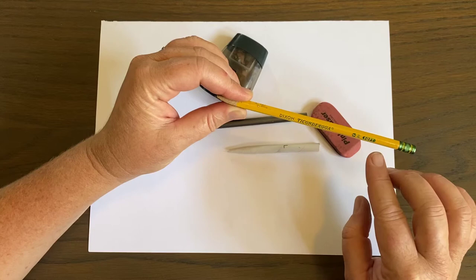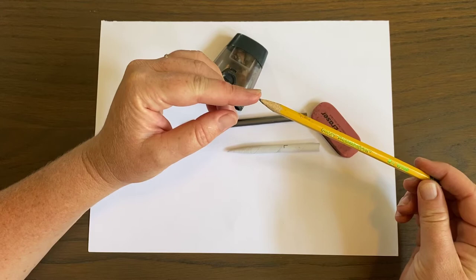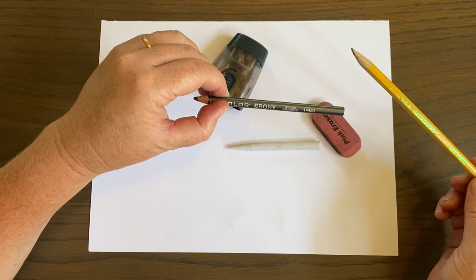If a pencil says 2B, as it goes up — 2B, 3B, 4B, 5B, 6B — you get a variety of different strengths in the lead. So 2B is very light, and this Ebony, I don't even think it says exactly what it is, but I would give this pencil a 6B or an 8B. You can get super dark, even almost black with it.